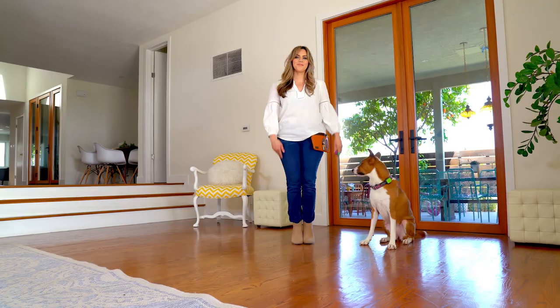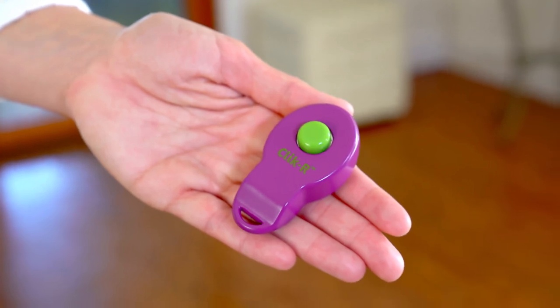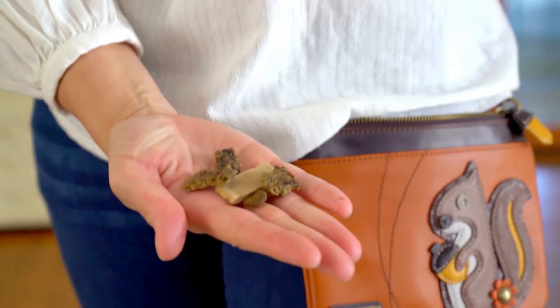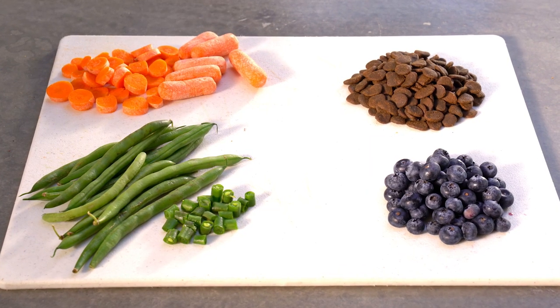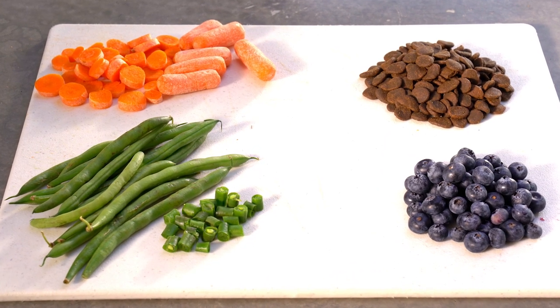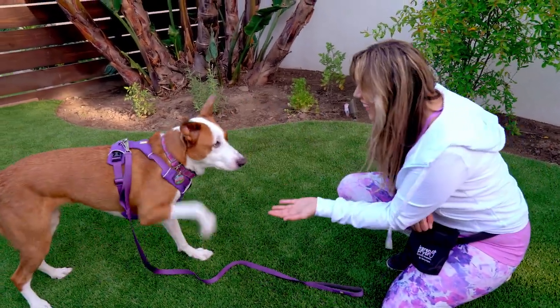Before we begin, prepare a quiet indoor space to train and have the following ready: one, a treat bag; two, a clicker or your voice; three, an assortment of healthy and delicious treats; four, an assortment of slightly less delicious food and things to practice leaving alone; five, your dog on a harness and leash. Your goal is to train in two-minute increments, so you'll need a timer. Remember to always keep your training sessions fun and short and end them on a positive note.